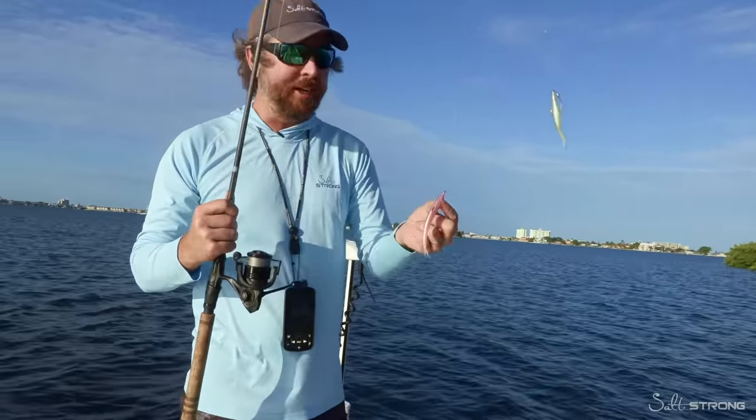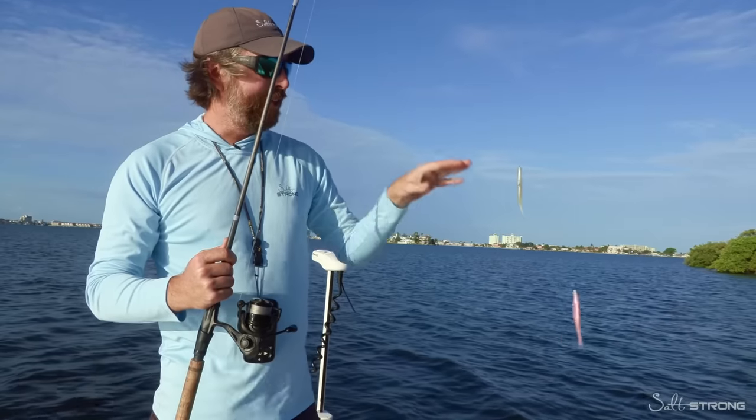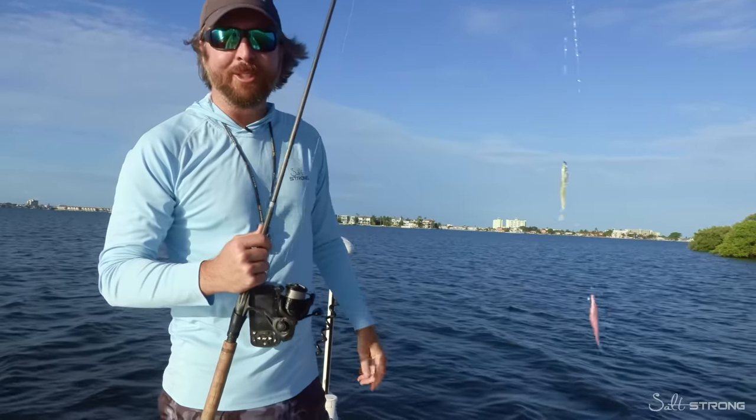You might be thinking, hey, the pink's on the bottom, we'll probably catch the most. Don't worry - I'll switch colors after every fish so that we can eventually see if they like the white or the pink. Let's go ahead and get started.